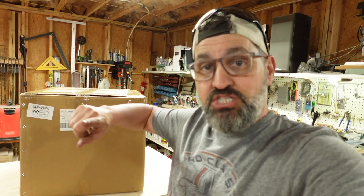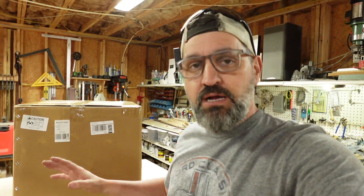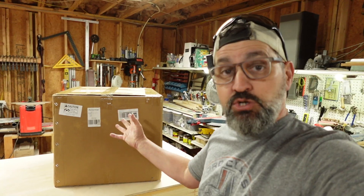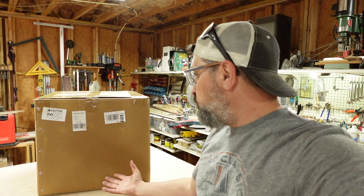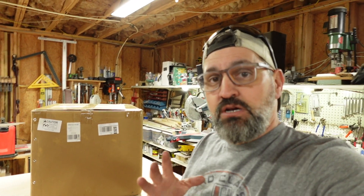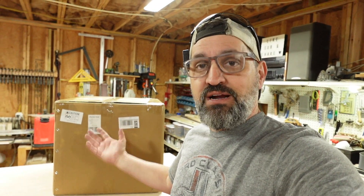They're also sending me another machine coming very soon that we're going to be doing a video on. So we've got a bunch of partnerships coming up with AxisCreate. But with that being said, let's go ahead and do this on camera — we're going to pull this thing out, hook it up to Easel, plug it in, turn it on, see if it works, and go from there.